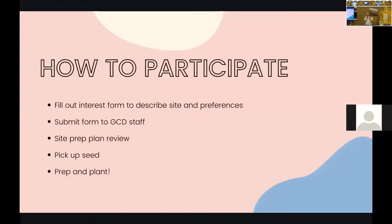To participate, a great start is coming to these workshops so you can ask questions. We have an interest form here today as well as online — everyone who participates just fills out their contact information and site address so we can check it out if needed. You submit that form to our staff and we'll make sure it looks okay.